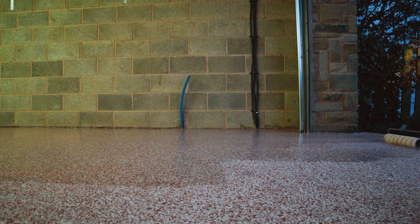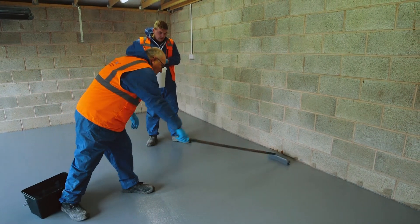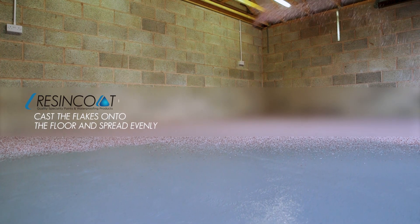You can use a flake system to add decoration to your resin coating. Once the first coat is applied, cast PVA flakes onto the surface and spread evenly, ensuring you have good coverage.